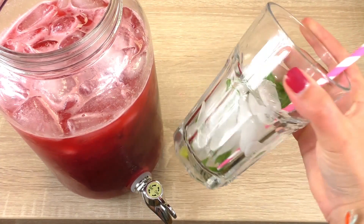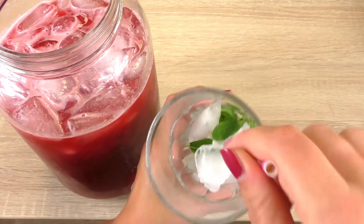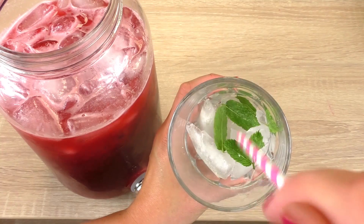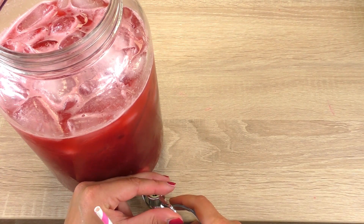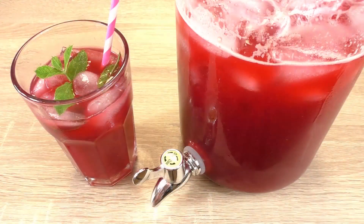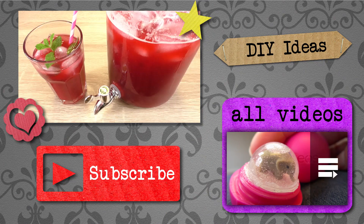To serve it, we've got a nice glass with some ice cubes, some mint, and a big straw. We can pour our iced tea into that. And here we are — our iced tea with raspberry syrup.